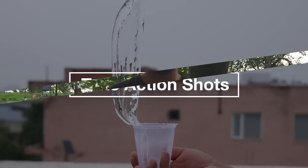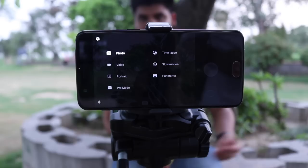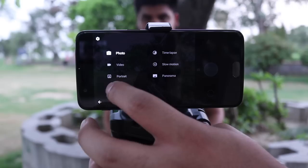Action shots are images in which fast movements are frozen. These types of shots are mostly used for sports photography or for capturing subjects like we did while capturing Sharun playing with the fidget cube. To take action shots, switch your phone camera to Pro mode. Keep the shutter speed very high, like 1/1000th of a second, and click the image.